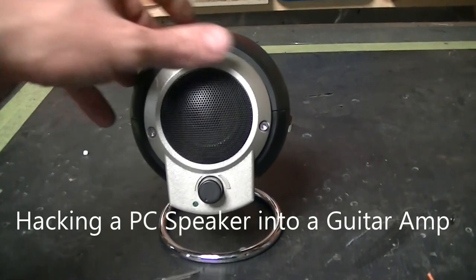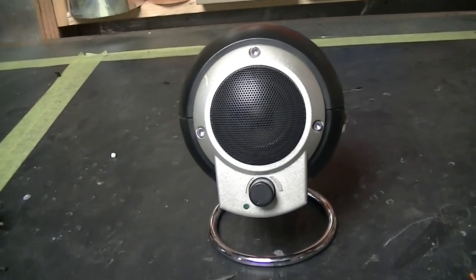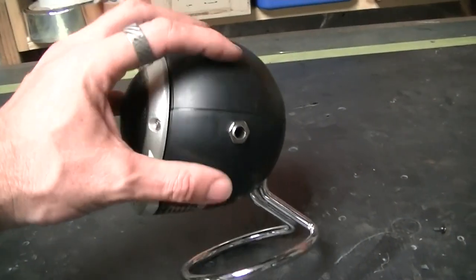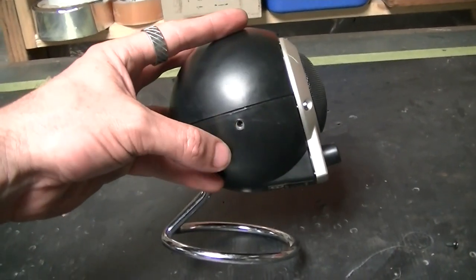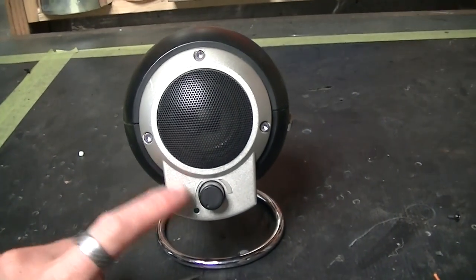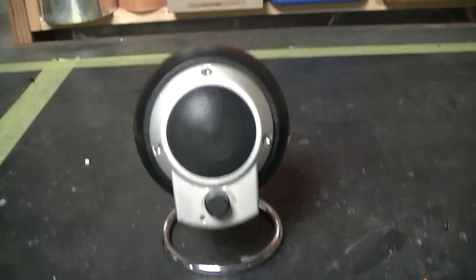Hi everyone, this is a computer speaker mod that I recently completed. I purchased this one with a second one for a couple of bucks. What I've done is taken all the wires off it, made it battery powered, and added a guitar input so it can play as a guitar amp as well as an iPod or MP3 player. The speakers are pretty good, and surprisingly the amp inside makes a really good sound as a guitar amp.